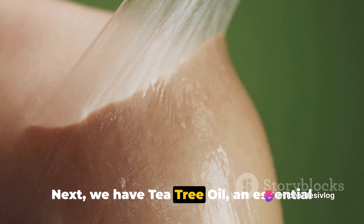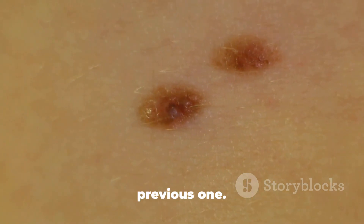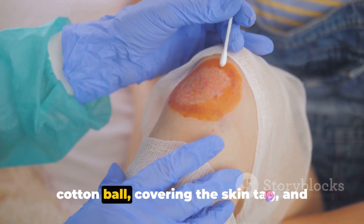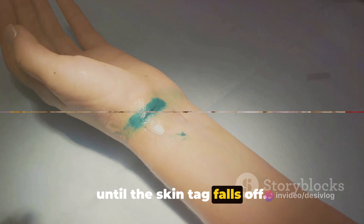Next, we have tea tree oil, an essential oil known for its antibacterial and antifungal properties. The process is quite similar to the previous one. Apply a few drops of tea tree oil on a cotton ball, covering the skin tag, and secure it with a bandage. Repeat this twice a day for a few weeks until the skin tag falls off.